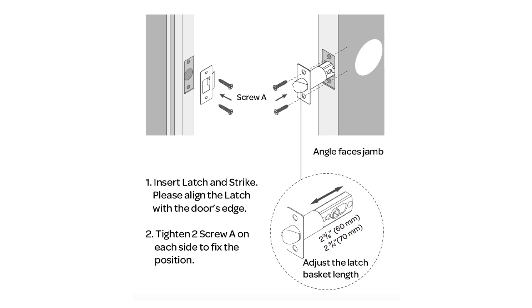The first step is installing the latch and the strike. You can adjust the latch length.